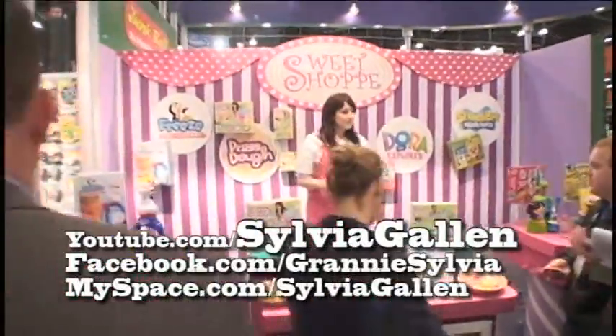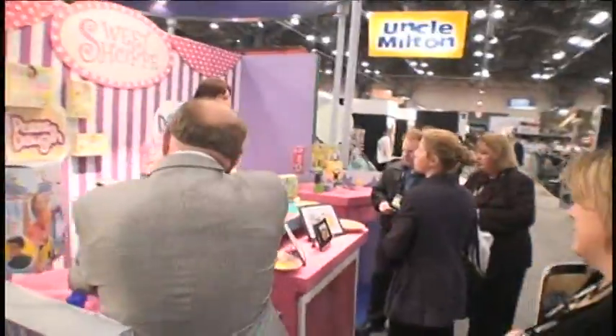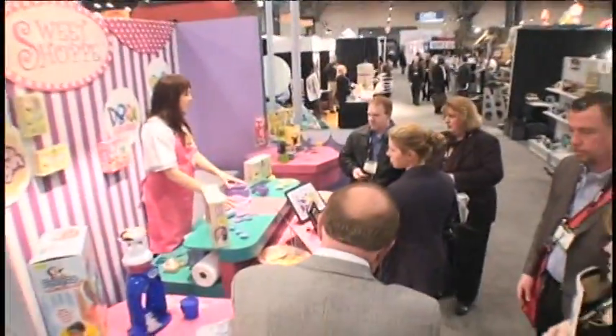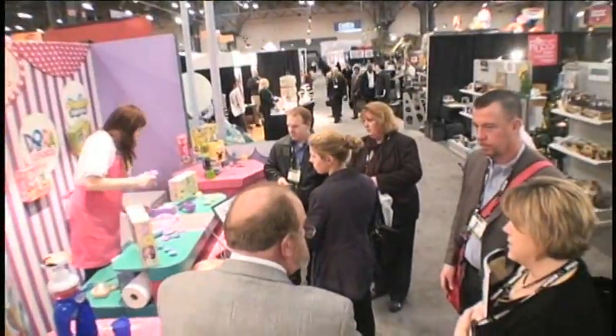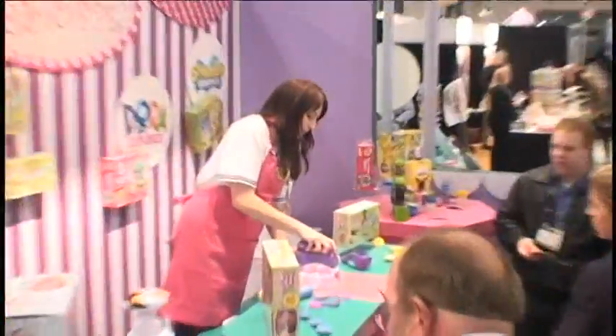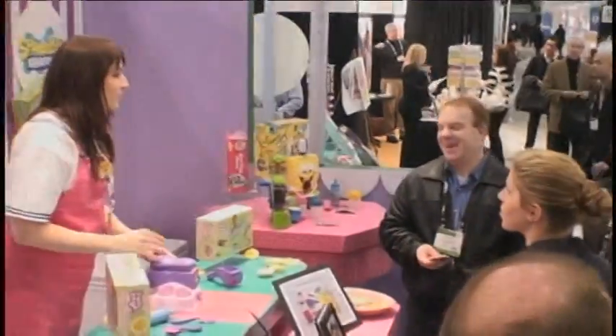We're going to order cookie dough - store-bought or homemade - and use fun character molds. Take off the molds, pop them, squeeze into a shape for the kids. Mess free. Well, everything's top regulation I should say, so it cleaned up.